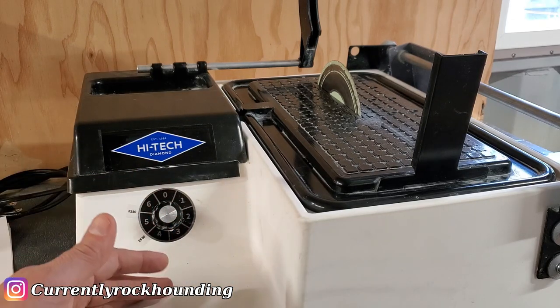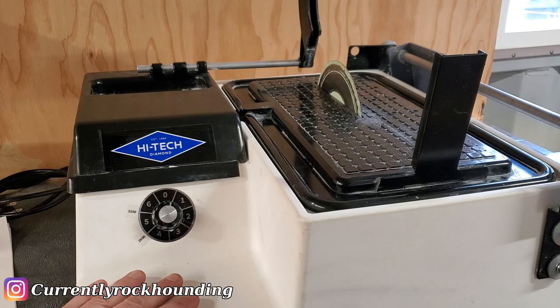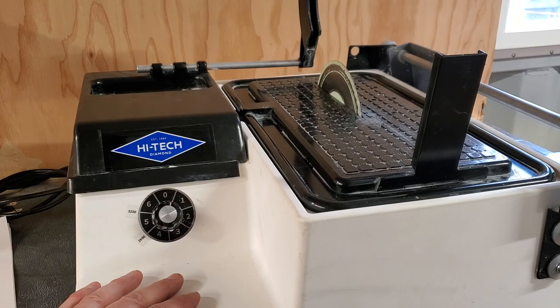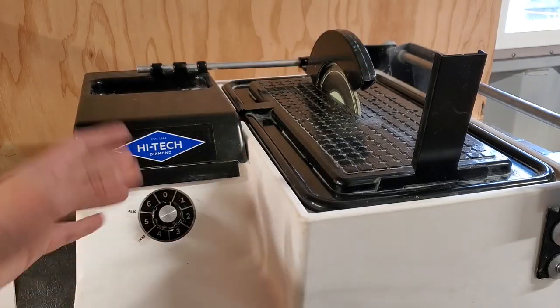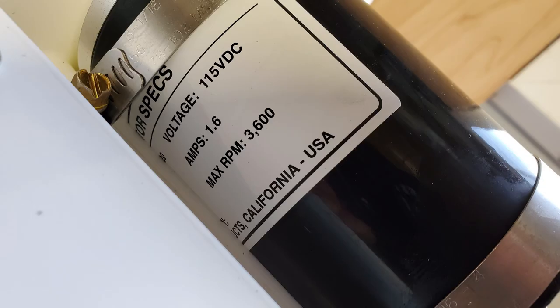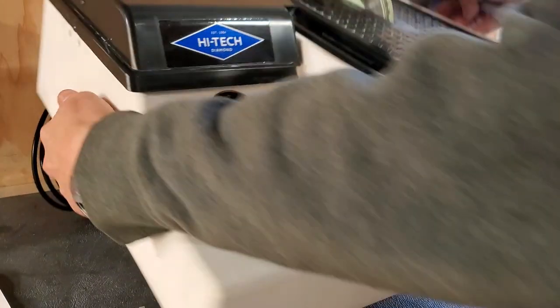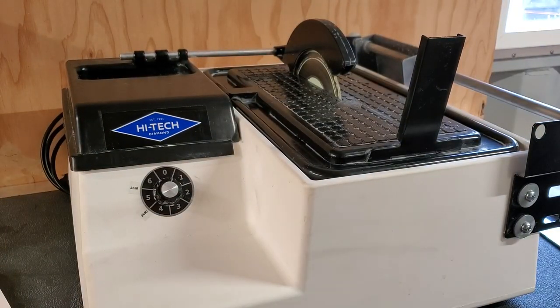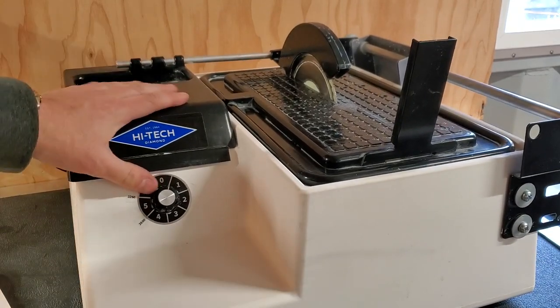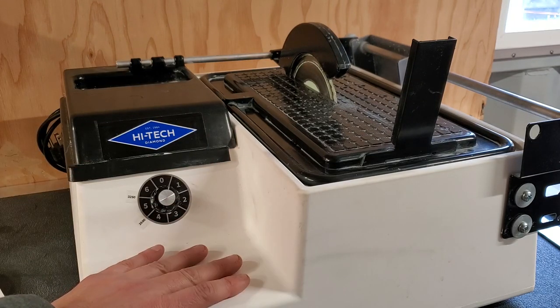Let's talk about availability. The Rock Rascal, Covington, Highland Park, and Lortone are not always 100% available — that's just the way it goes. These High-Tech saws are always available, and they're made in America. I prefer supporting domestic manufacturing — it makes sense to keep things here and keep jobs here. I think all the other competitors are made overseas, so if that's an important factor to you, go with the High-Tech.